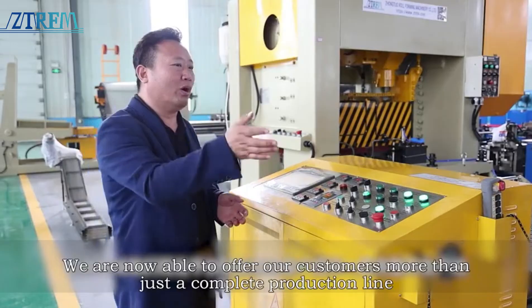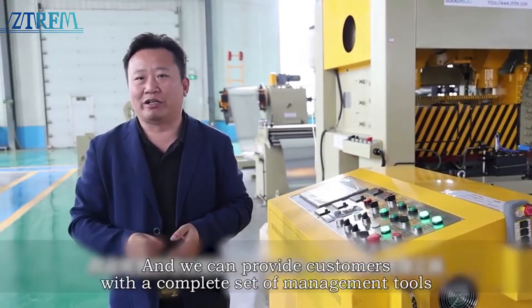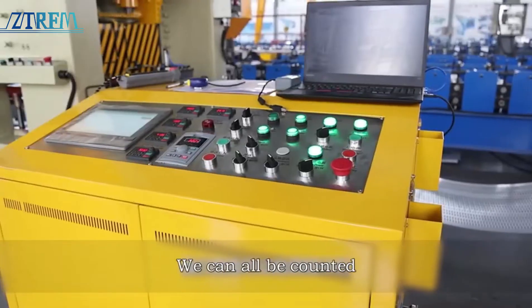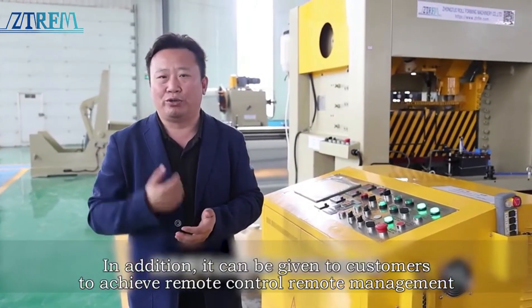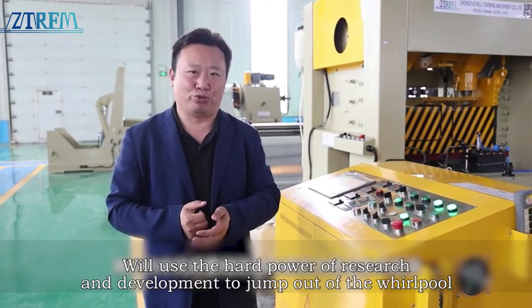That is to say, we are now able to offer our customers more than just a complete production line — we can also provide customers with a complete set of management tools. How long the device runs, its yield — we can all track it. It can also give customers remote control and remote management. We'll use the hard power of research and development to jump out of the whirlpool.